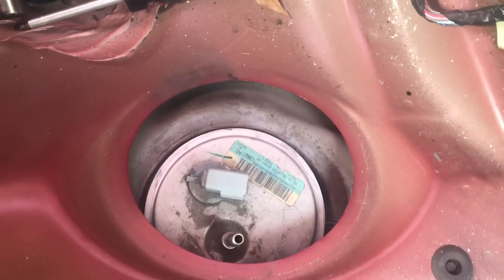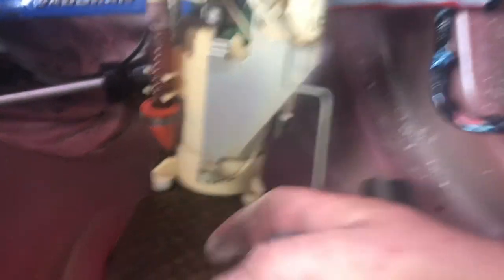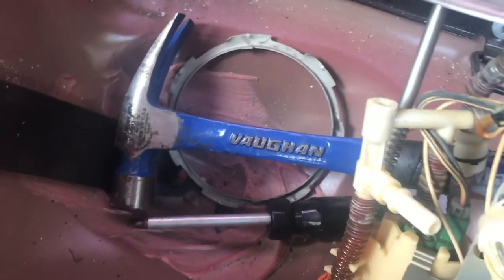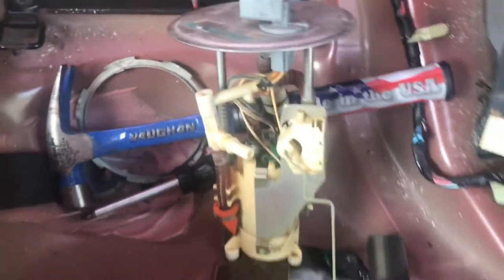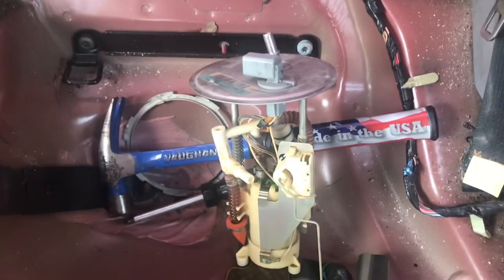Your whole fuel pump assembly can then be worked out. Once you get it out, you just put it right back in that same order and that's it. There is one more little clip right here at the top — push the green button and it connects right here. You gotta remove that also, but then you just gotta wiggle the pump out.